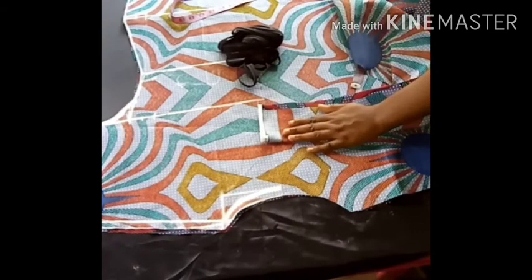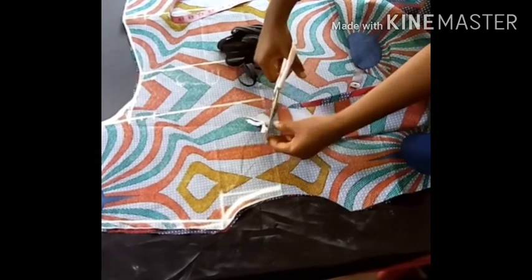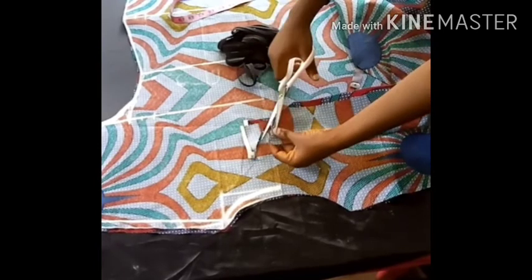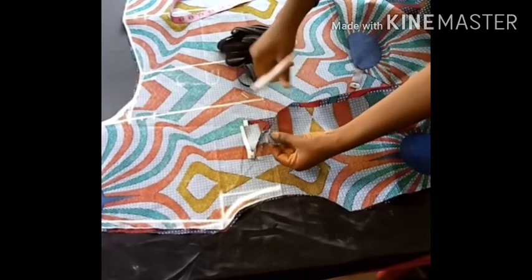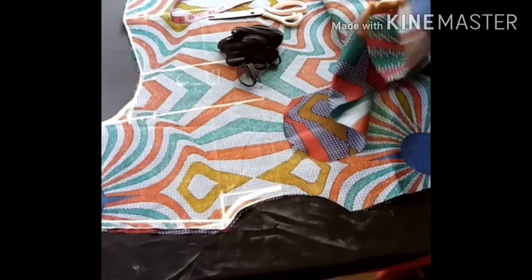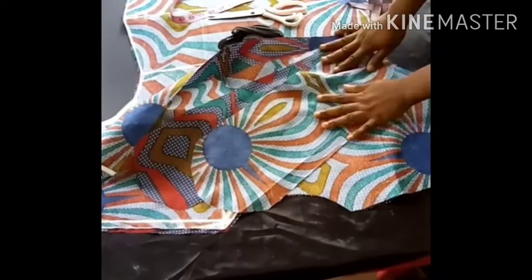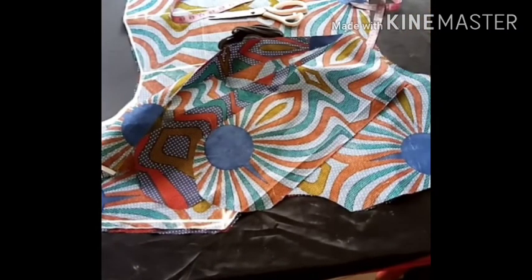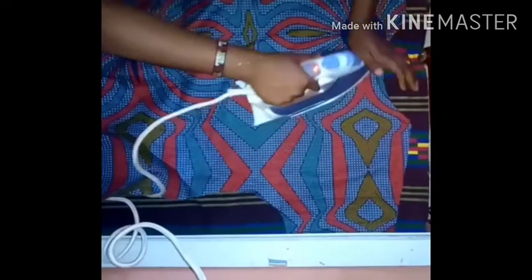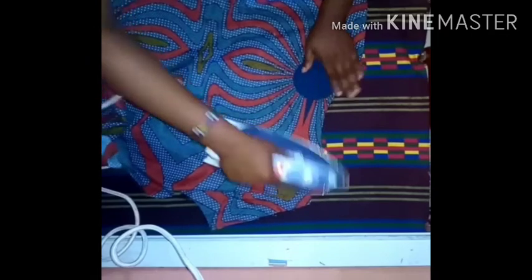I'll go to my sewing machine to do all this, but before that I'm going to give my belt a pointed shape — I don't just want it to be rectangular. Now I'm done with the neckline finishing and I'm ironing the dress.